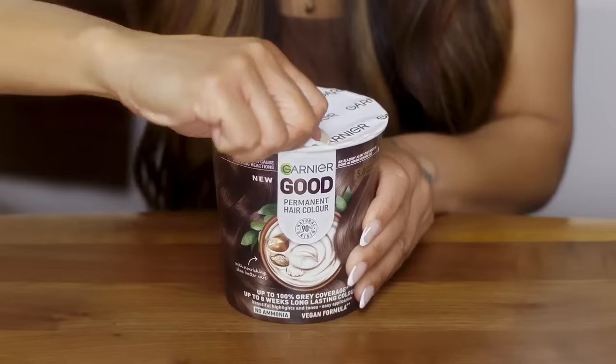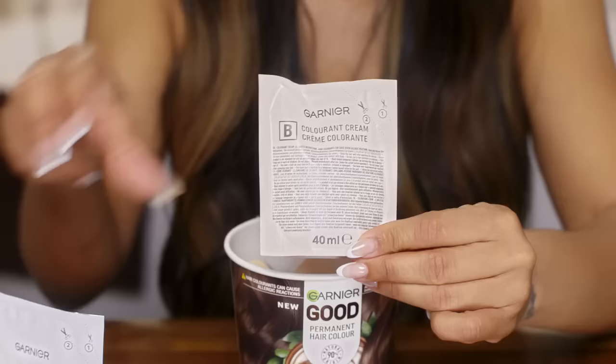I am doing something for the first time — I'm dyeing my hair with Garnier Good. I've never dyed my hair at home before. I've been too worried that it would be all messy. But making it as simple as this is a good thing.